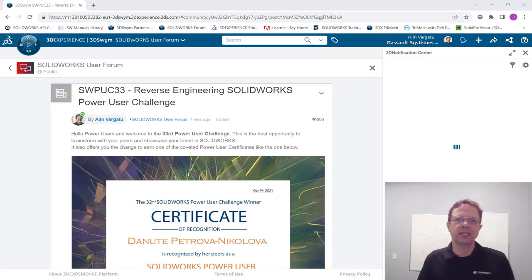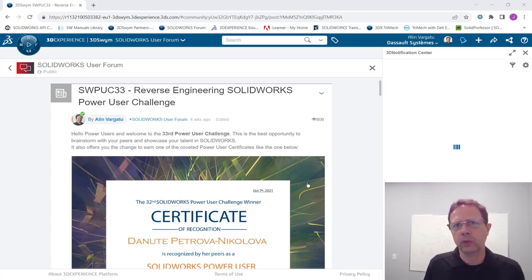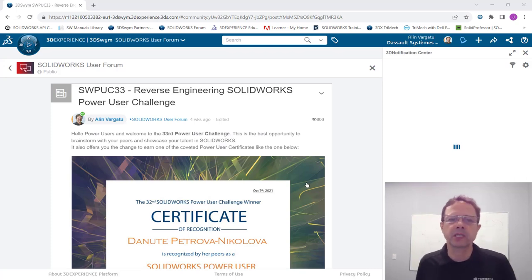Hello SolidWorks Power users, this is Alim Vergat with the preliminary results of the SolidWorks Power User Challenge number 33. Warning: this video is not going to be pretty — I am recording my analysis as I'm doing it, so if you want to skip forward to the end to see who won, feel free to do that. Thank you very much to those who submitted results. I have only one person whose files I wasn't able to download, which is why this is a preliminary set of results.